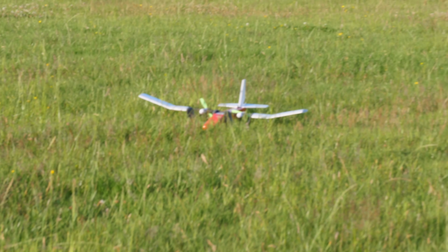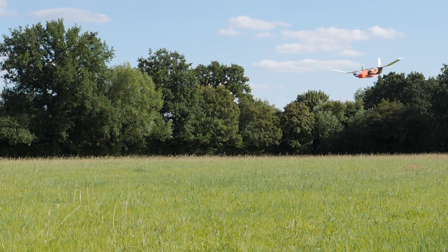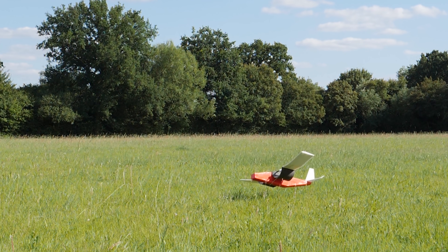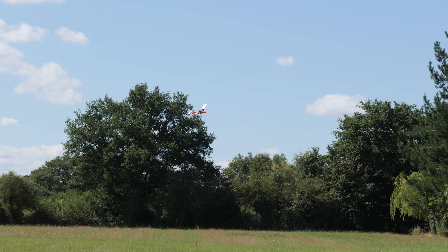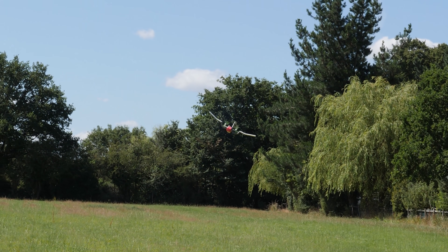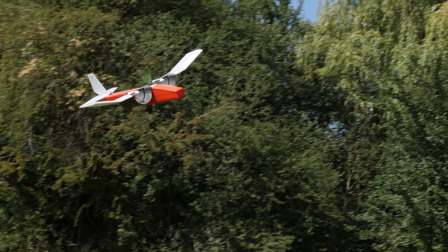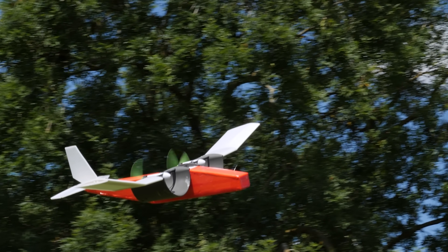With the motors switched off, the plane glided like a brick, which could be proof that running the motors produces lift, but it's more likely due to the large drag of the channels. At just 360g all-up weight, it's not exactly a heavy aircraft for a 1m wingspan. Using my previous test data, it would need to produce 1.8kg of thrust to lift itself purely from the channel wings — which these two motors are probably capable of, but the aircraft isn't, as it has a significant pitch-up tendency at high throttle, which I think partly caused that first crash.